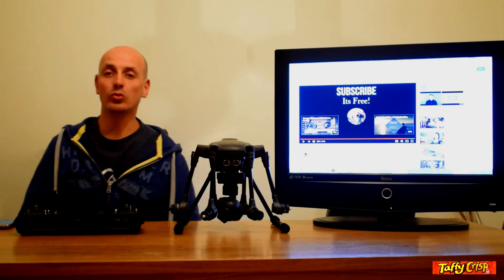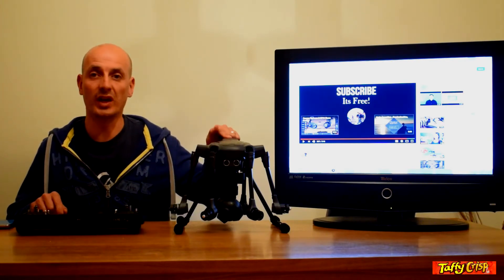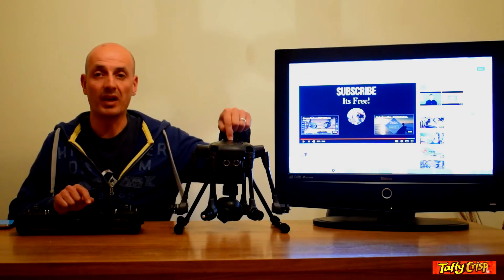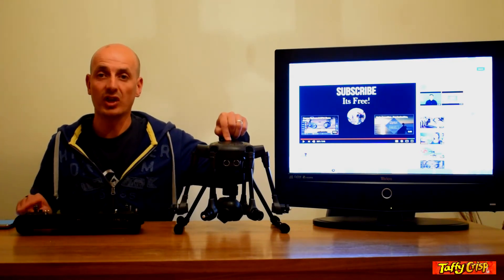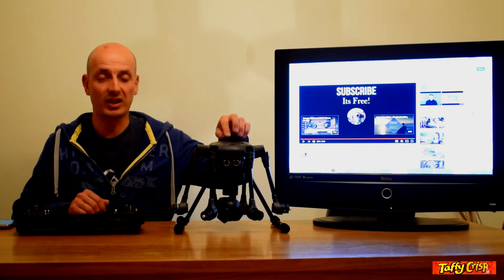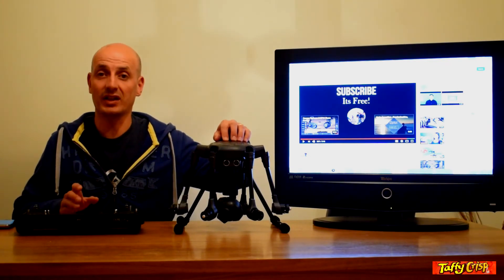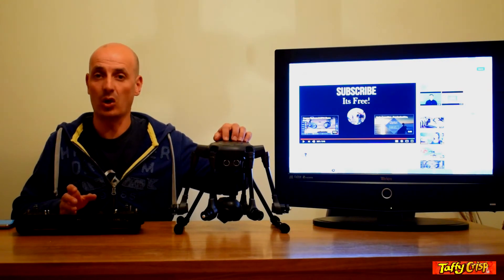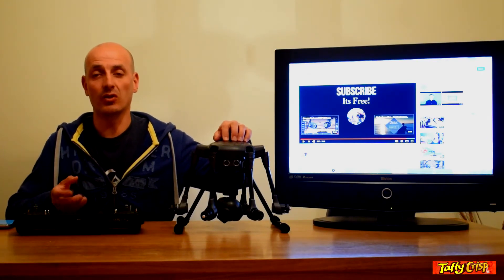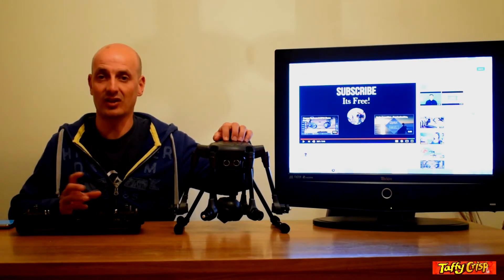For the next test we'll look at the time it takes to link the ST16 controller to the Typhoon H platform. I'll turn the controller on, turn the platform on, start the stopwatch the moment the platform turns on, and stop it once the camera and remote control are fully linked. The binding process is already done — it's just the camera link that takes longer, and in the UK and Europe it takes a bit longer than in the USA, likely due to firmware or frequency licensing differences.